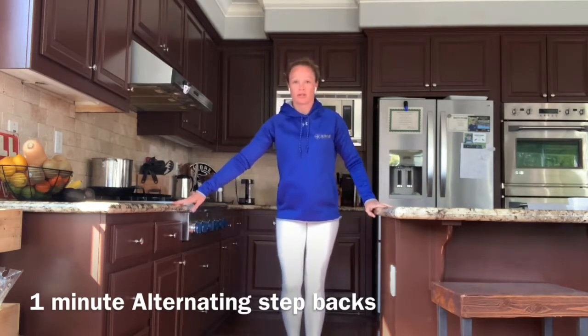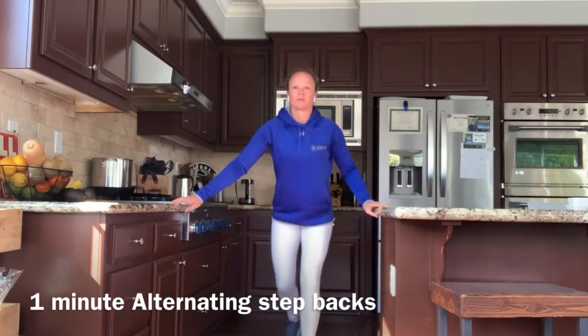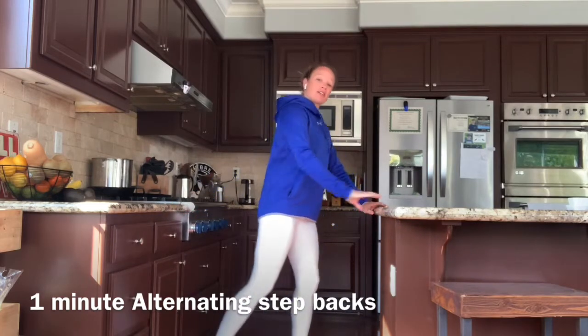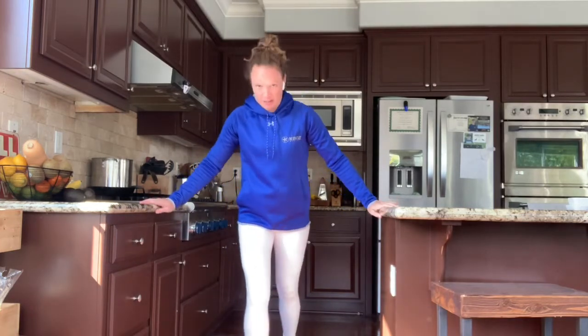Hold on if you need to, but do the range of motion you're capable of right now — these are goals you can work towards. If you're just stepping a little right now, try to step back further, and then see if you can step and reach. The next progression is to lunge back holding on, then lunge back with hands on your hips and lunge and reach.